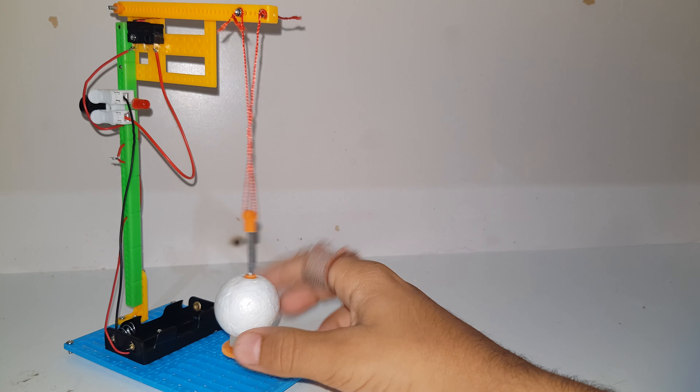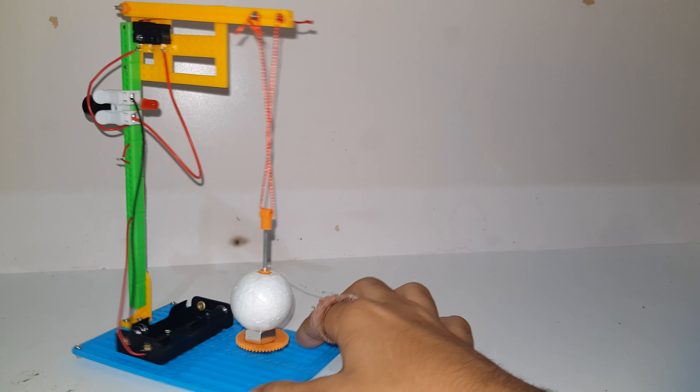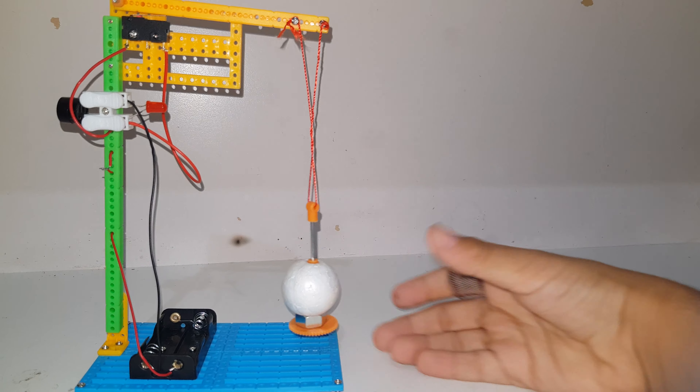What is up guys, Mr. Engineer here. Today I'm going to be showing you this awesome water level alarm. Here we've got the alarm and it has a ball and a switch. It is a normally closed switch — if I lift this up it will be activated, and if you press it it will deactivate the switch, so it's pretty much the opposite.